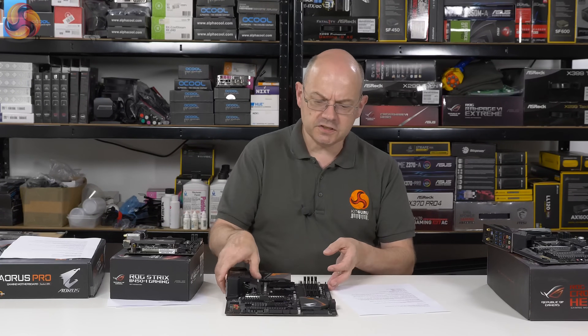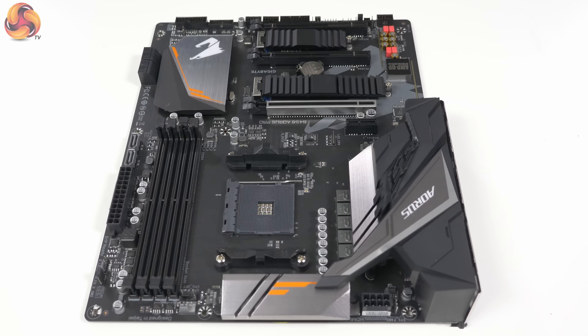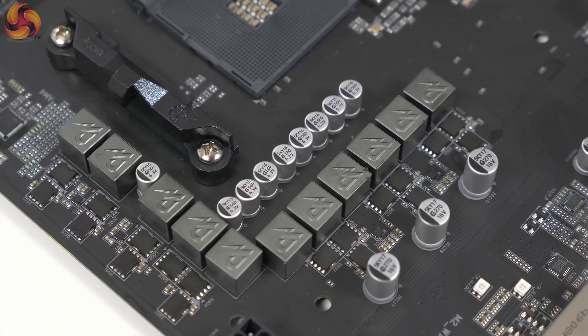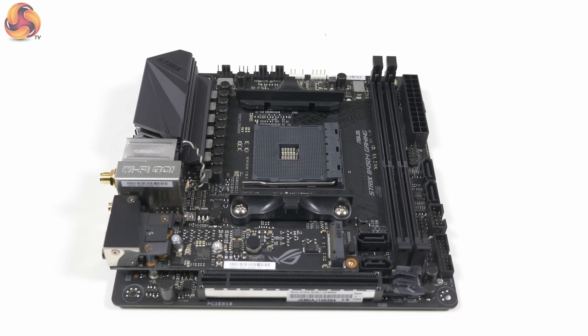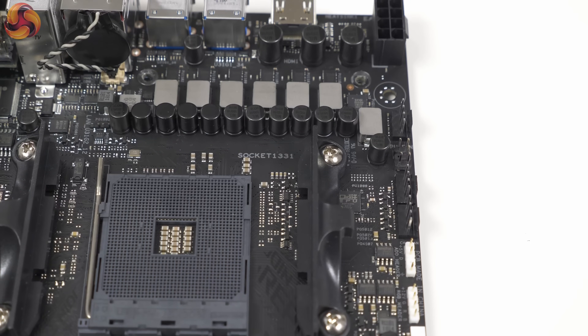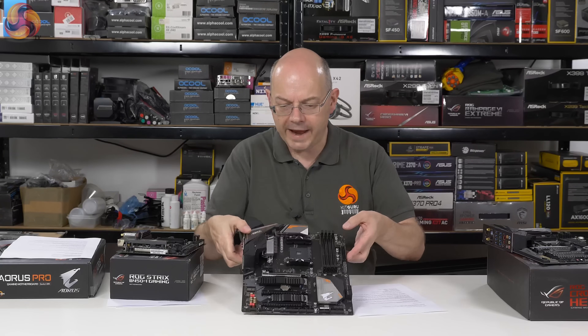We've got £250 for the ASUS, £225 for the Gigabyte, and then you go down through the stack and sometimes as cheap as £70 for motherboards. This Gigabyte motherboard here is £100 — I was asking them if it was £99, but no, it's £100. Let's think of it as £99 because that just seems psychologically better. And this ASUS — I haven't had confirmation — but the B350i Gaming was £143, nominally £149-£150, so this is more expensive than the Gigabyte.